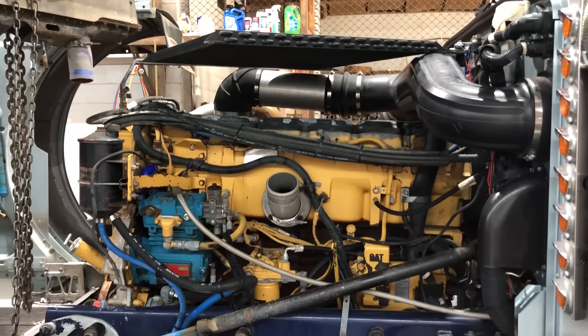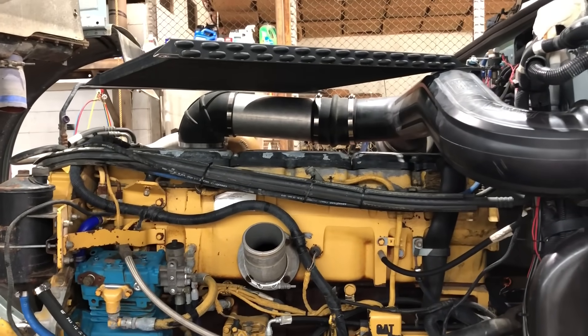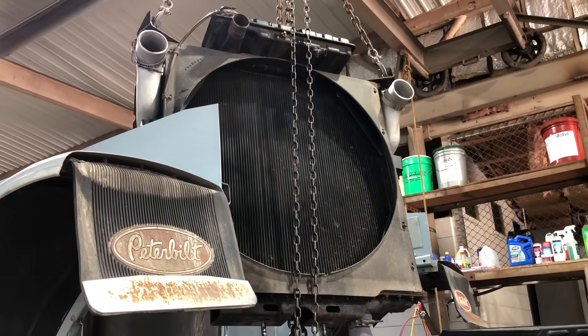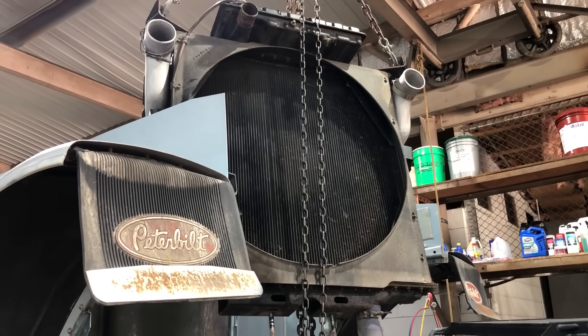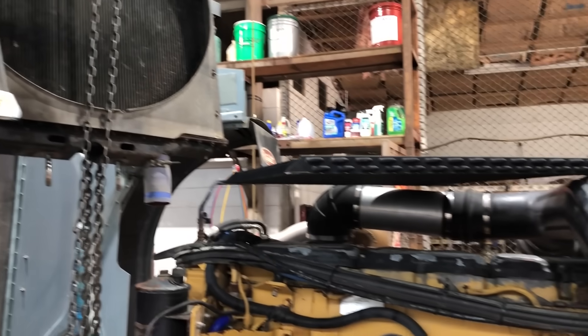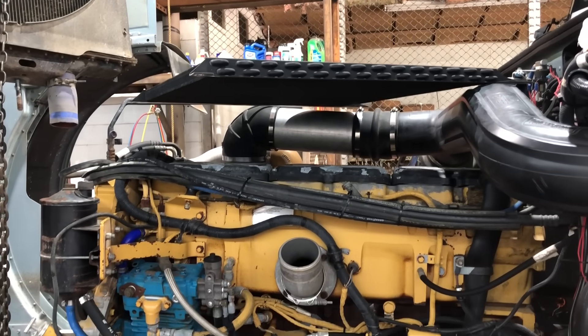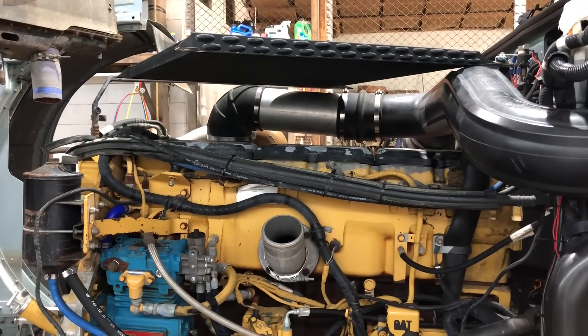Here's what this looks like so far: the AC condenser is laying up on top of the engine, and the radiator and charge air cooler are hanging from the hoist. The next thing I'll do is set that down on the shop floor, and then I'll come back and grab the AC condenser and hang it somewhere out of the way as best I can.